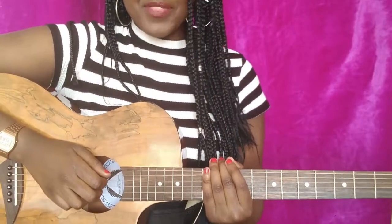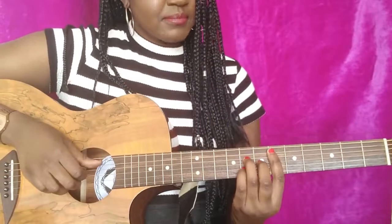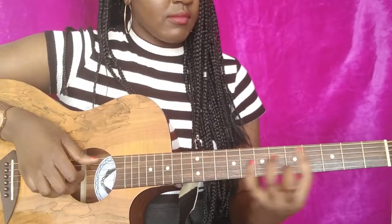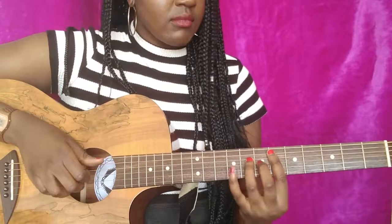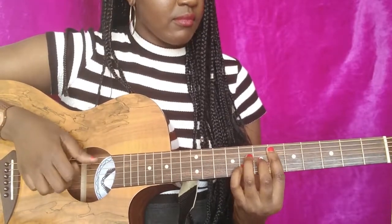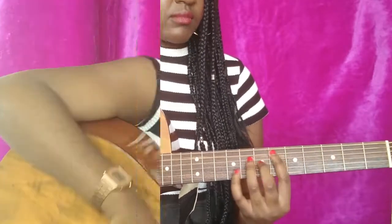Now that we know all of the chords, I'm going to show you how I play them. Okay guys, that's the end of the video. I hope you guys liked it — let me know in the comments and I'll see you next time, bye.